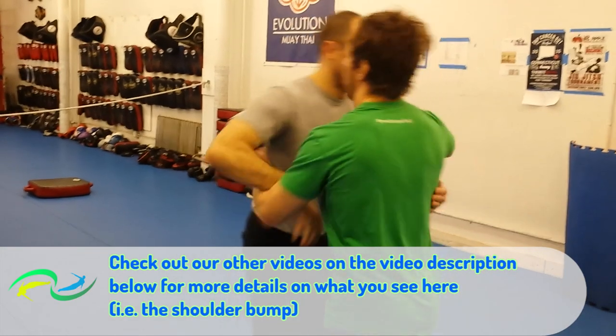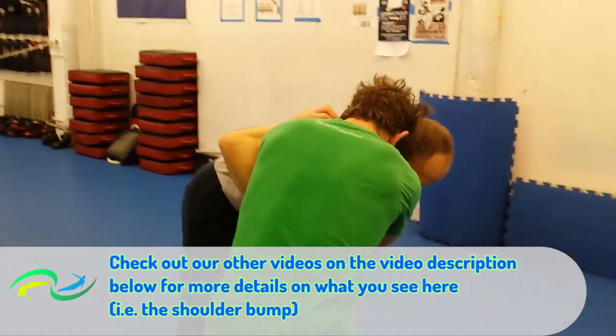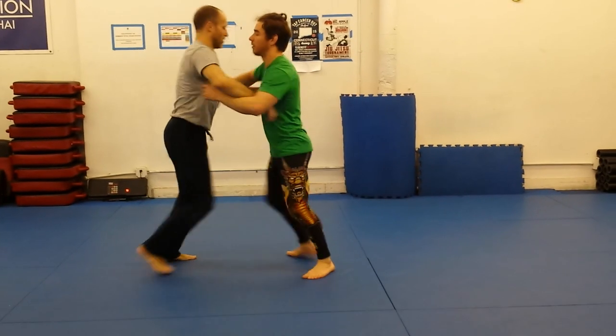Front headlock finishes from the over-under — here's a drill we were working on the other day from the 50-50 or over-under pummel position. We're going to show three finishes that can work nicely together.